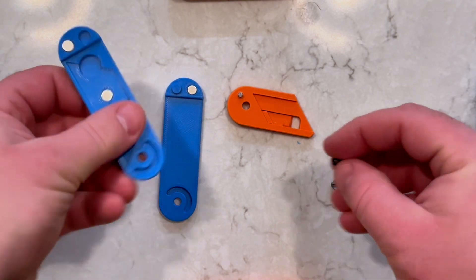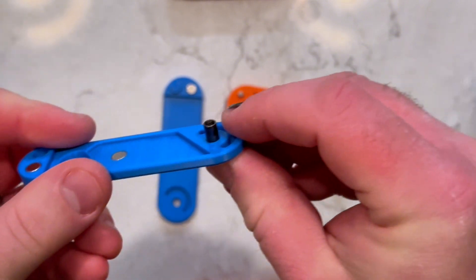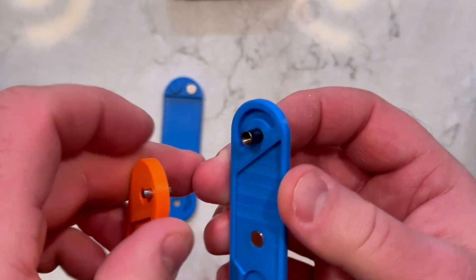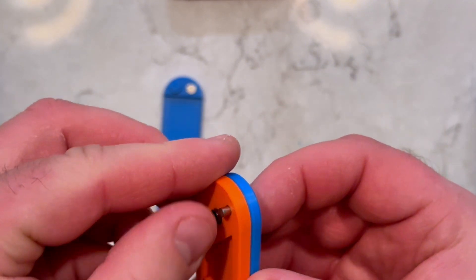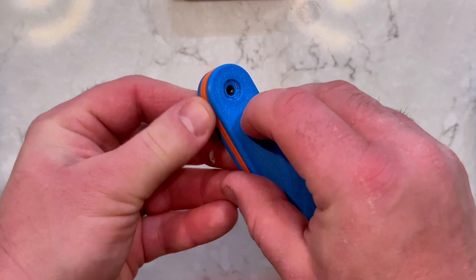Insert the nut of the rivet into the hole of one of the wings. This acts as the pivot and allows the knife to swing open and closed. Place the blade holder so the dowel fits into the groove on the first wing, then place the other wing on top of the blade holder.